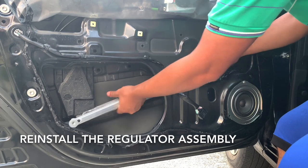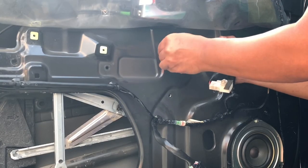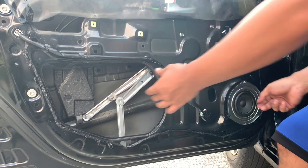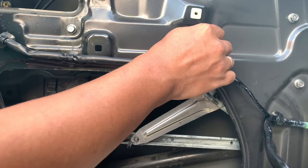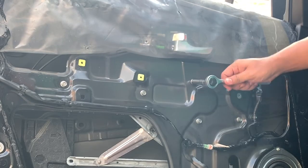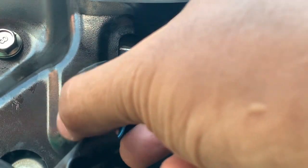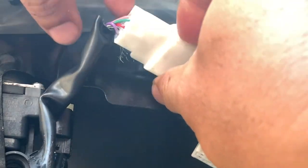Reinstall the assembly like so. Punahin na lagyan ng bolts yung lugar where it's close to the motor. Hand-tighten the bolts first, then we'll use our socket and wrench later. Higpitan ng mga tornilyo. Reconnect the wiring harness back to the motor. Then reinstall the wiring harness for the side mirror as well.